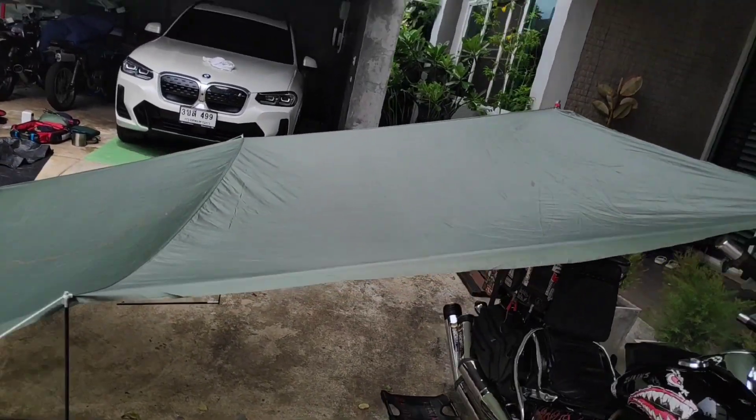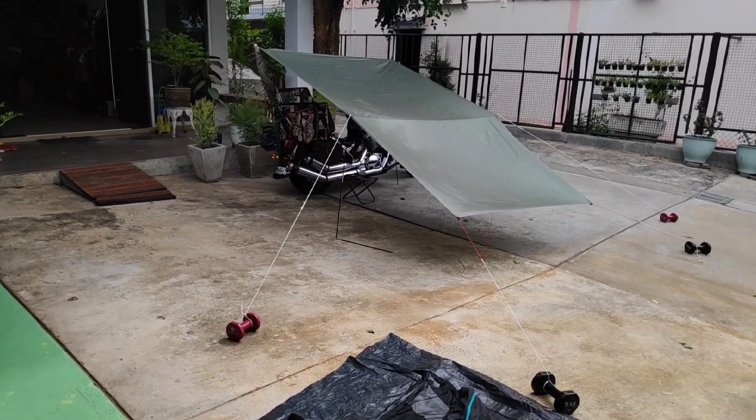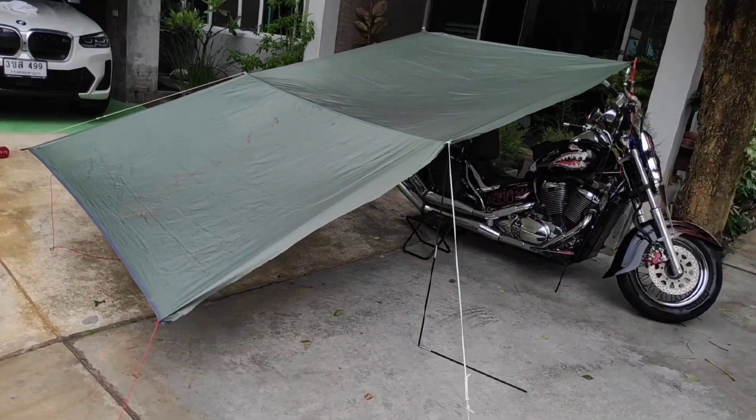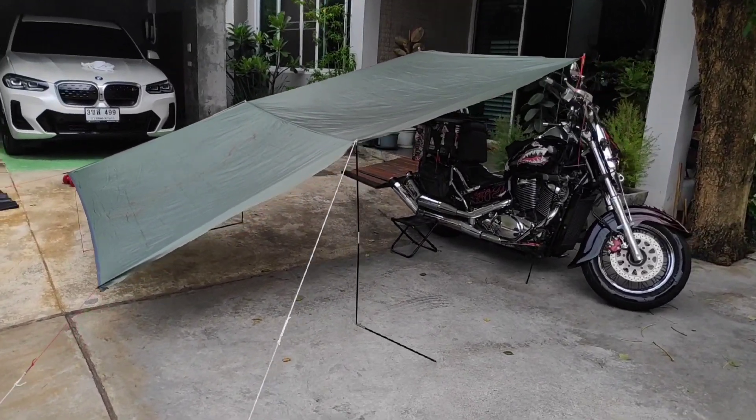Get it all nice and tight and snug — you don't have to make it super tight. Do this before you head out to camp and it should save you a lot of headache, knowing that your flysheet setup on your motorcycle is gonna be all good.